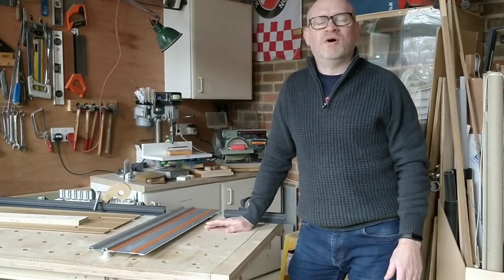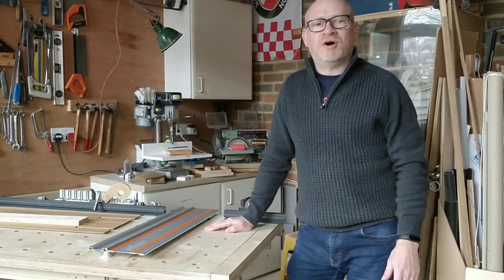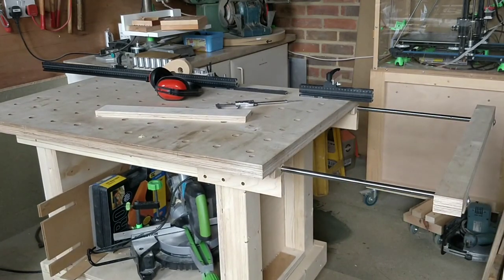Hello, I'm Simon. Welcome to my workshop. In this video I'm going to take you through how I made my sliding lumbar support. Let's get to it.